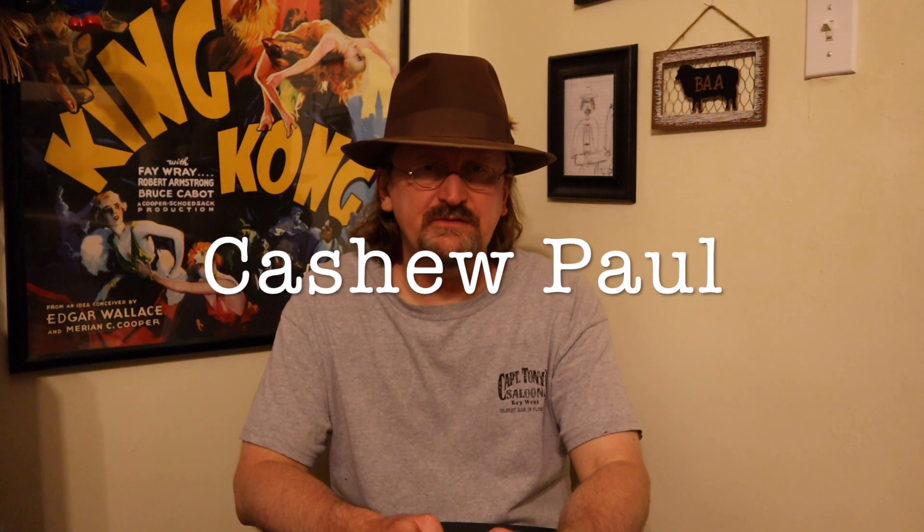Hey everyone, it's Cashew. It's time for another installment of Fiery Fridays where I review hot sauces and occasionally sprinkle in spicy snacks and food that packs the heat. And this week it's a spicy snack.